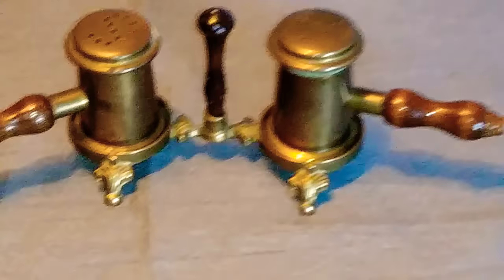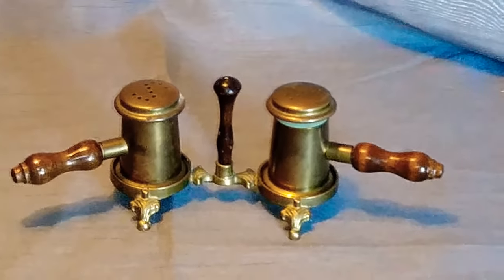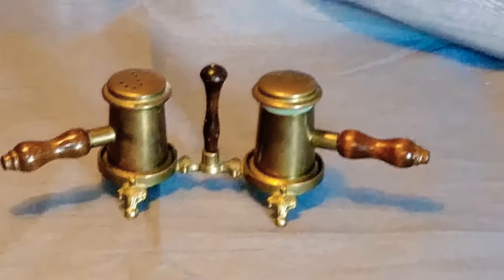You can take the tops off and it's got a nice plastic in there, so you can actually use it, or you can just use it as a display. So awesome shape — hit me up on Facebook, Randy's Garage Sale, and let me know if you're interested. Thanks for watchin'.